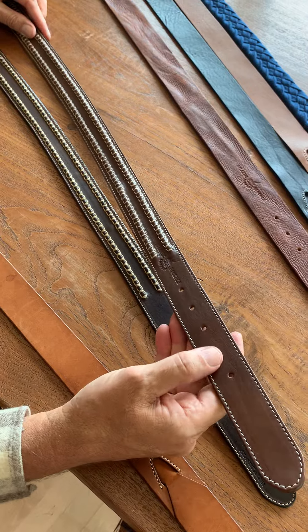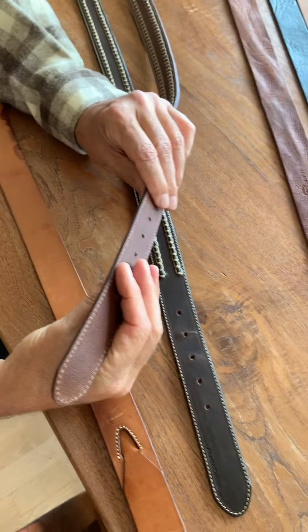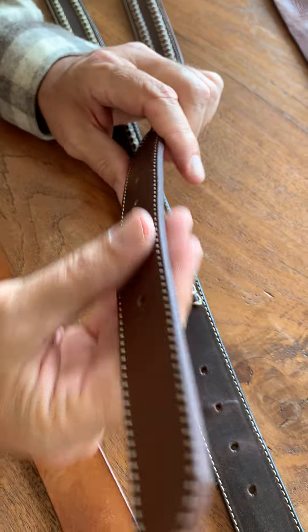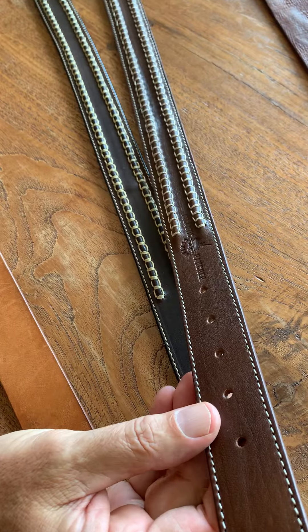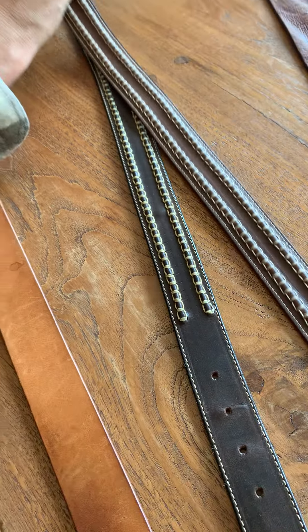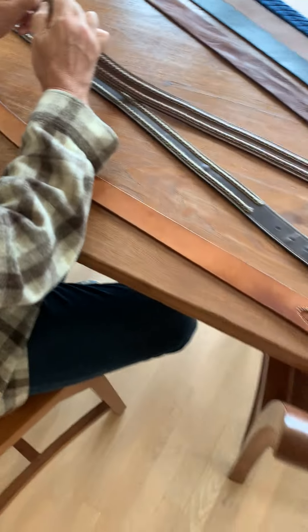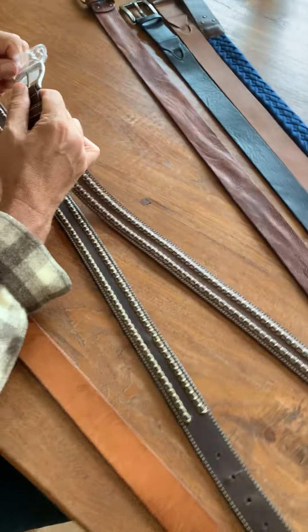The leather itself is really fantastic. You can see here it's a full grain leather — it's not split and then glued together from two pieces to make one. None of that. Let's go ahead and take this off and see what we've got.